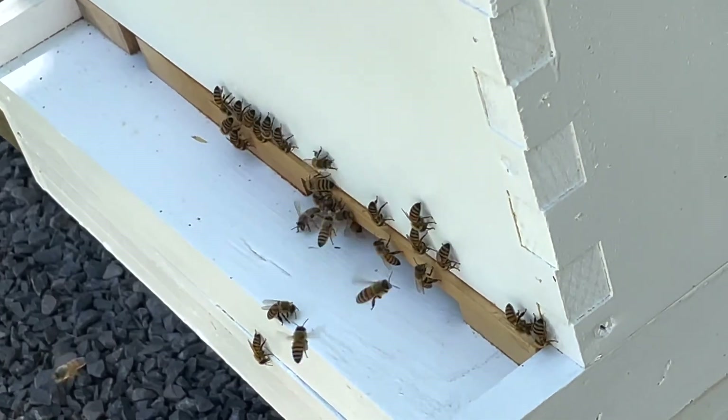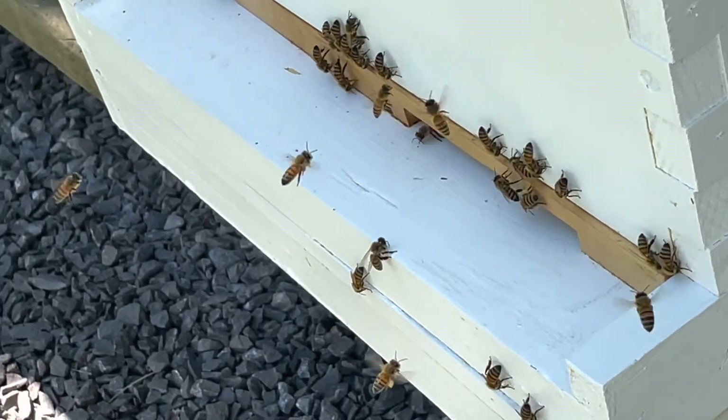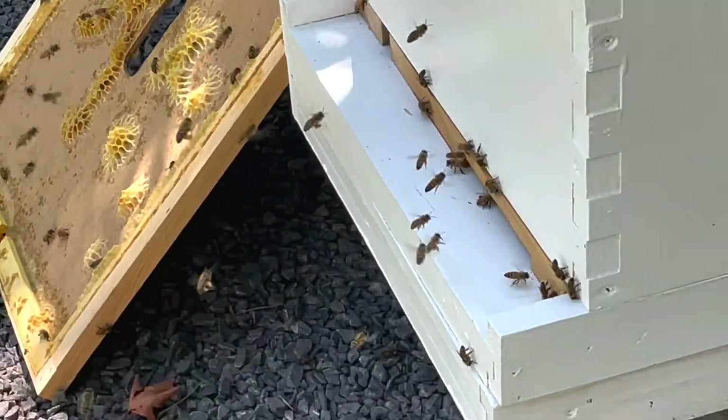I feel that they're going to need this food for the winter, and I'm probably going to wind up having to feed them some sugar water towards the fall so that they can hopefully survive the winter.